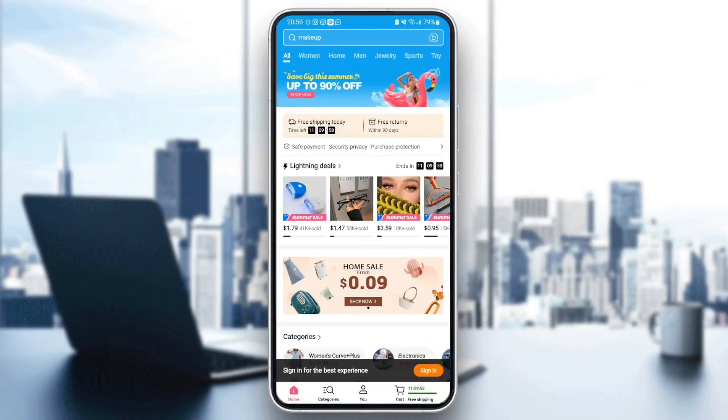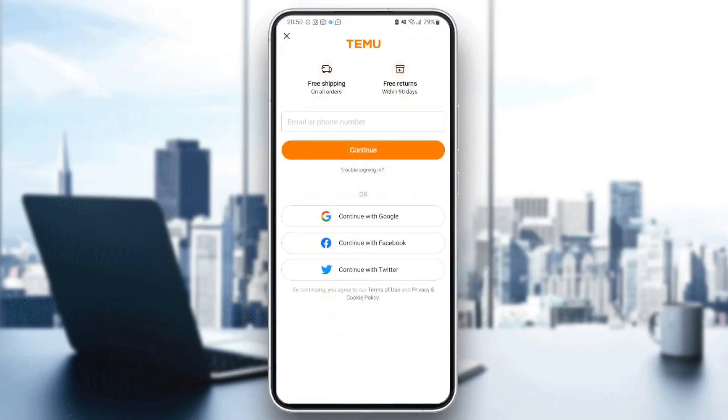The first thing you need to do is go ahead and sign in. If you have an account, just fill in the form with your information. If you don't have an account, follow the steps I will show you to create one.